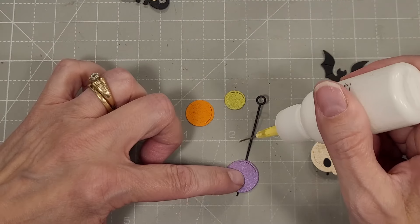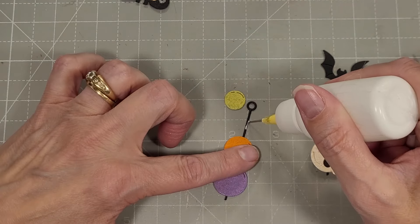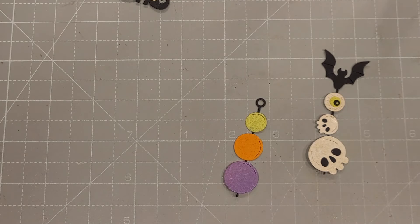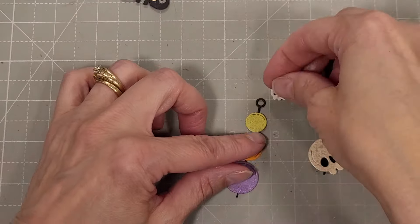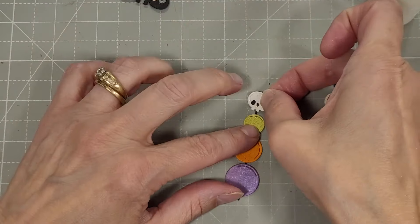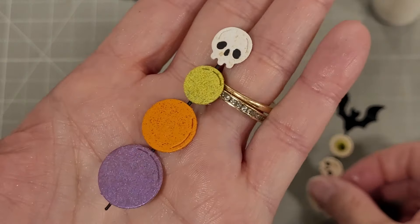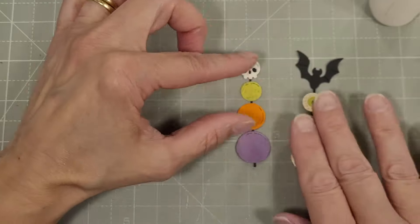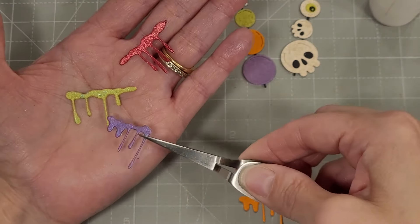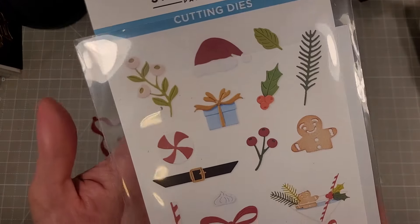I'm also going to add these bubbles or bobbles to this pick, and you can do this pick with or without the bat — or hey, you can even add a skull to that. Look at those — doesn't that just spark your creativity? Just want to go play? There's also a die that cuts three different styles or components of some drippy goo.